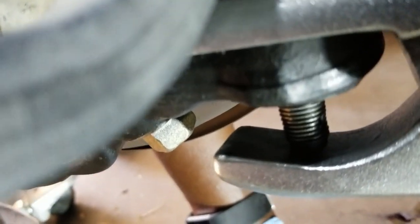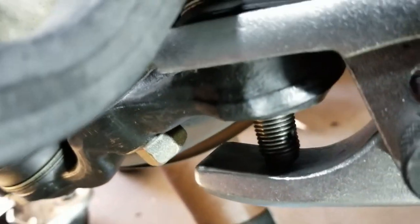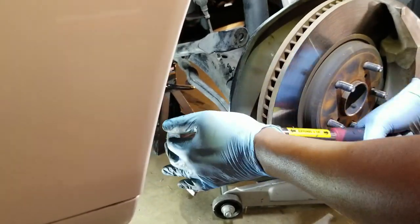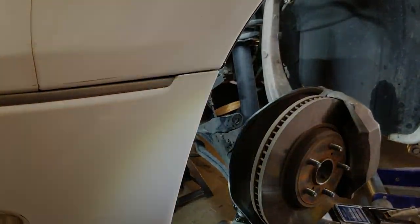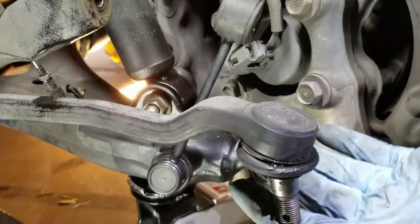It slipped right below the boot so we're not going to tear the boot and we don't have to hammer it with a pickle fork. This should pop right off — it's going to be a loud pop. There we go. We're going to swing this up — tie rod's out of the way.